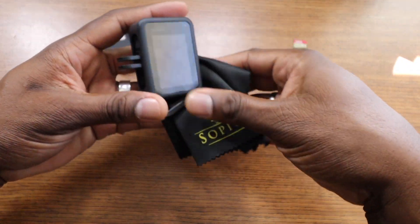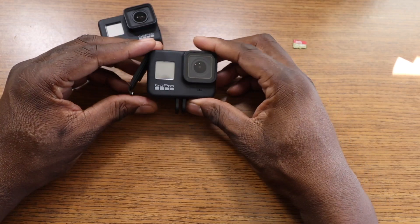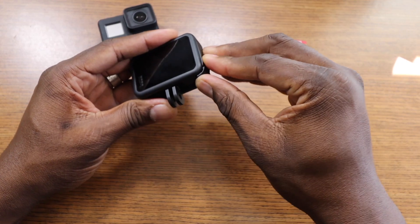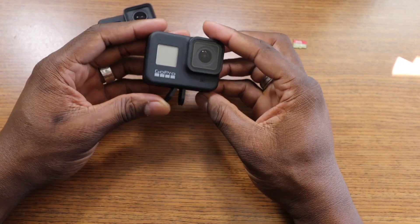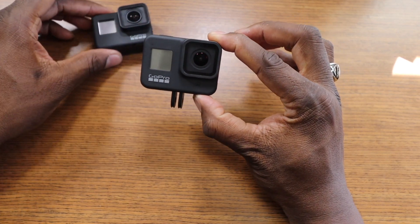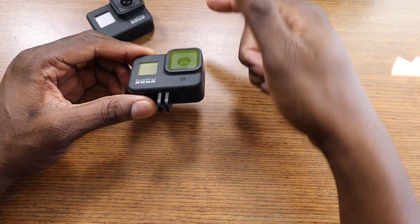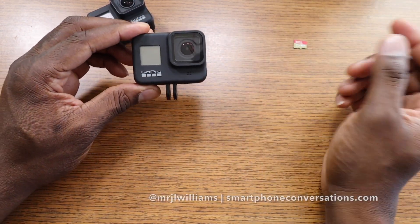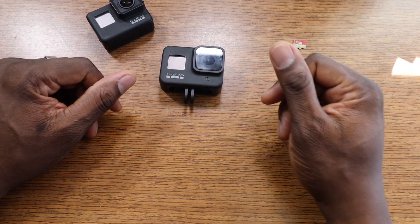The GoPro Hero 8 Black is here and I wanted to do this unboxing. The battery door hinge is going to annoy me — I know it will. But I really like that they have mounting brackets built in, because having to take shells on and off the Hero 7 was very annoying. Anyway, it's your man Jay — I'll get this footage ready and see you in the next one. Take care.